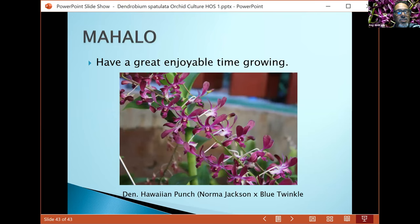Here we have Hawaiian Punch — a beautiful creation from H&R Nursery. This is an awarded plant of mine, now so big I can't move it out of the greenhouse. It's currently blooming with six or seven spikes, and the flowers are very beautiful — a vibrant purple color that looks almost like velvet when you look closely. I hope you learned quite a bit tonight. You can always contact me via email or send pictures with your questions and I'm happy to help.